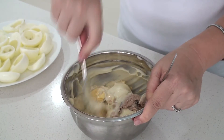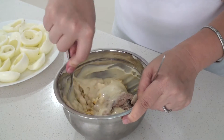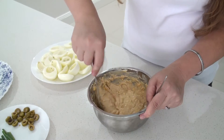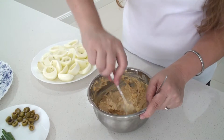With a fork, I'm going to make sure that I mash very, very well all the egg yolks and give it a good mix. I'm mashing it until I have only little bits in it. So this is pretty much done.